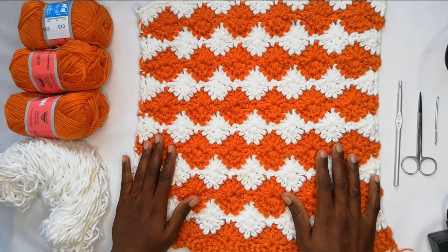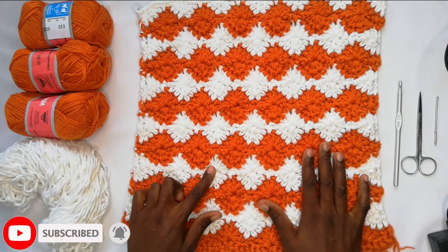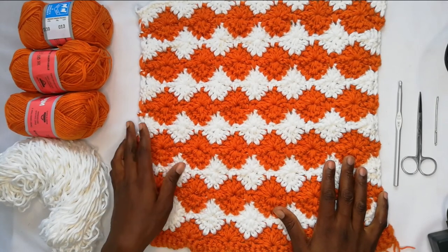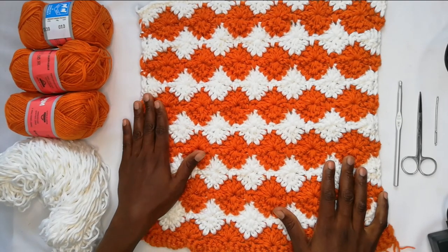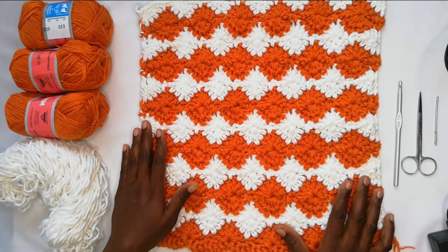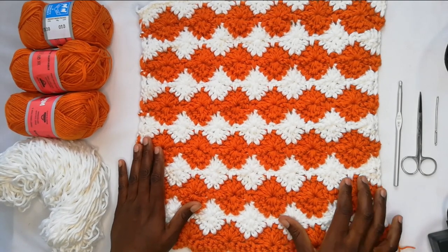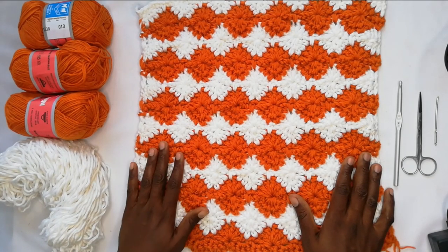Hello everyone, welcome to my channel AfriStyleians. My name is Neema. Today I'm going to be showing you how to make this pattern using the Harley Quinn stitch. The pattern is a 16 by 16 throw pillow slip cover. I've already made the first side and I'll be taking you through how to make the same. It's a four-row repeat pattern and you can change colors as many times as you want, or you can have it plain. It's a beautiful pattern and gives you a lot of texture.